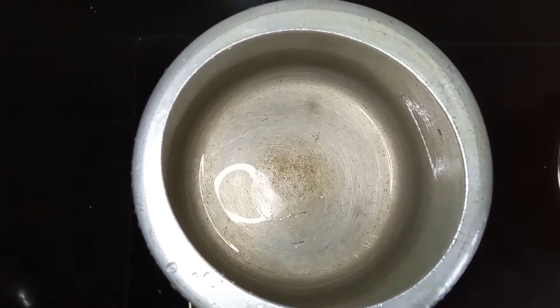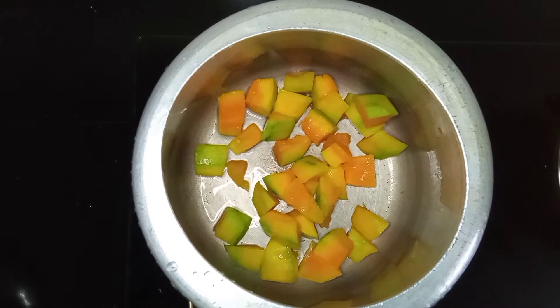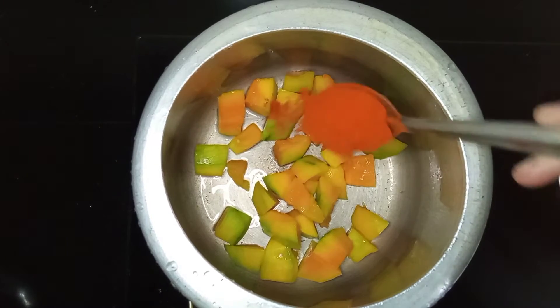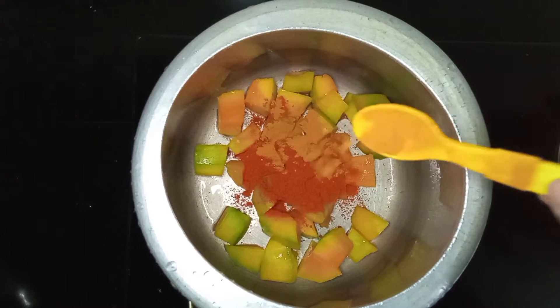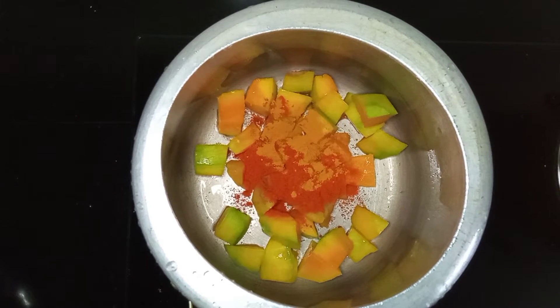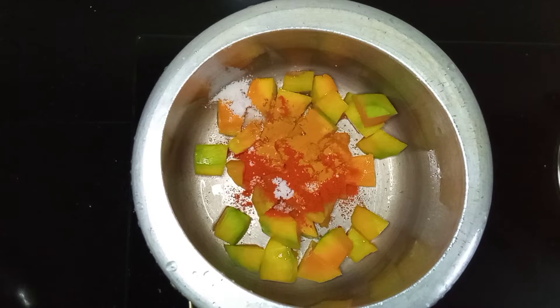I am going to cook this mango for a few minutes. Now when I cook it, I'm going to add some spice — 1 tablespoon. Then I cook it and add this to the spoon.